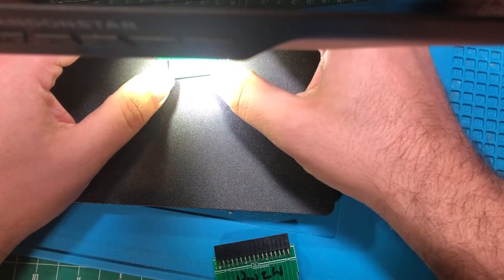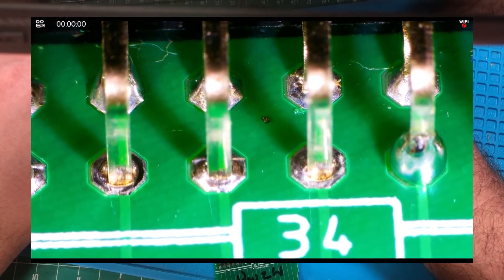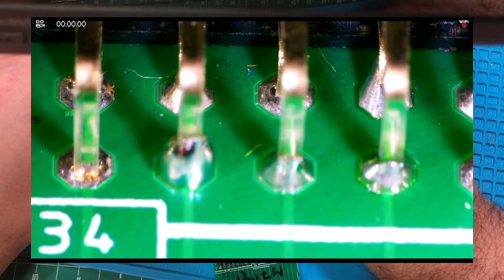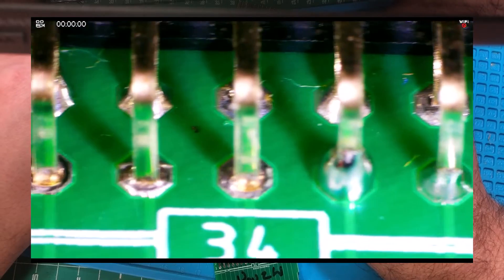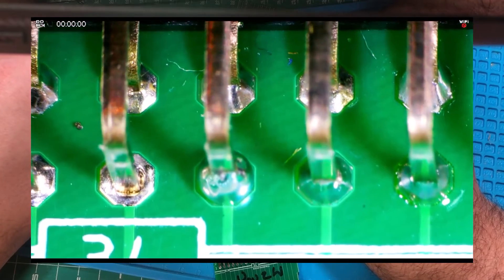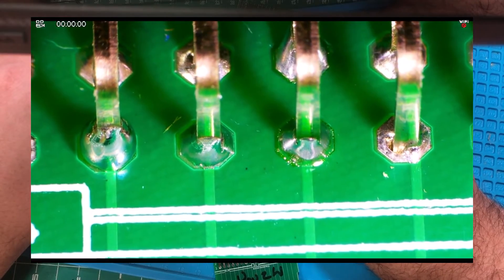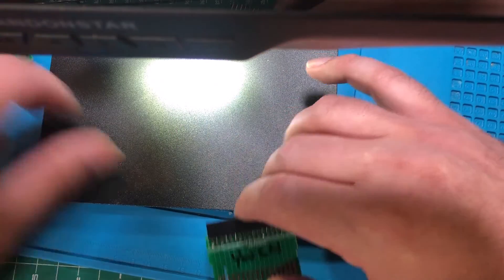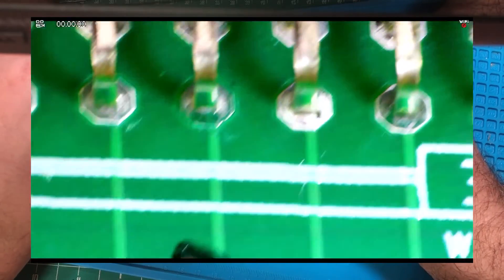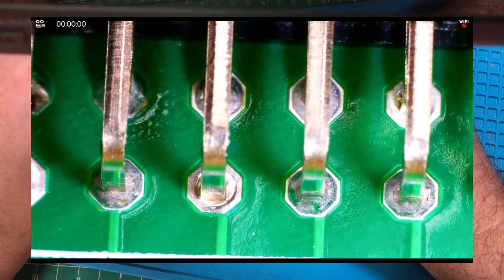Looking at the old Radio Shack solder under the scope — same thing, there are some decent little valleys where it sat on top more than it penetrated. One joint did go all the way through and grabbed the pin, but the others didn't. Even the one where it grabbed the pin doesn't look like it grabbed it very well — looks like it cooled off by the time it got there. So that old Radio Shack solder, although it seemed decent to use, doesn't look as good under the scope.